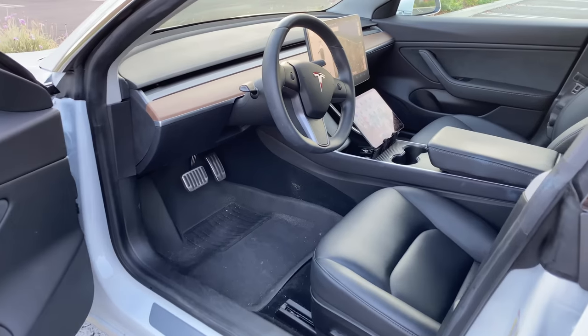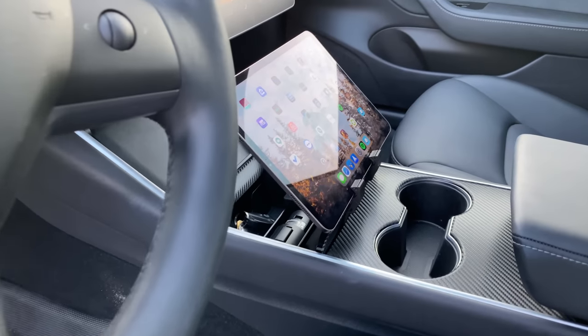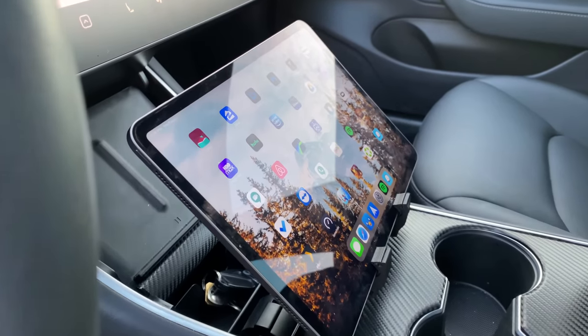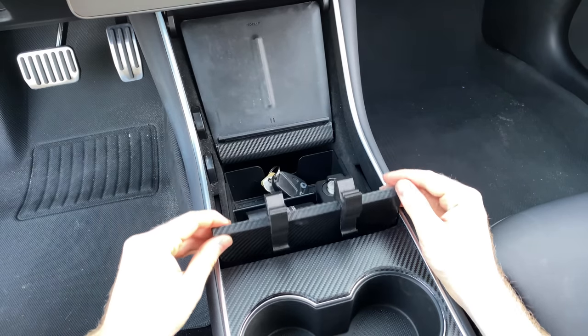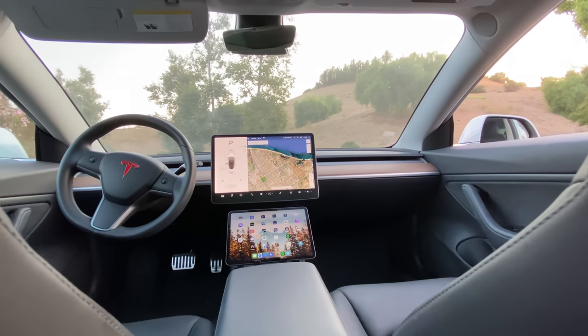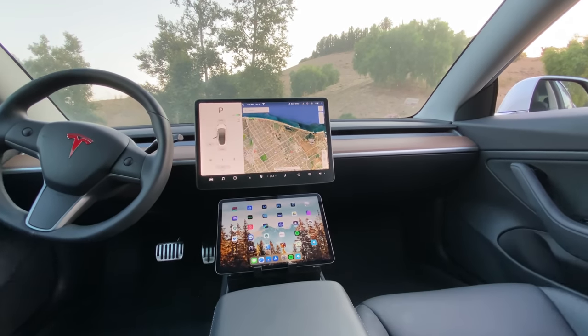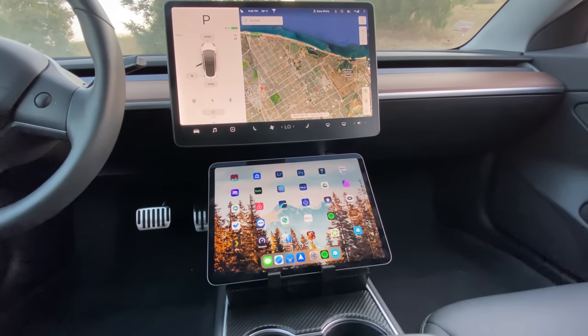The idea behind this is super simple. It's a straightforward iPad mount that clamps into the lid of the center console and supports all various iPad sizes — iPad minis, iPad Pros, newer and older models. It clicks right in so it's not going to move around, giving you full access to your iPad. You could have Waze or Google Maps up for a dual map view, stream audio from Apple Music, Deezer, Tidal, or other services not supported in Tesla's infotainment, or let passengers access YouTube and Netflix while you keep your eyes on the road.